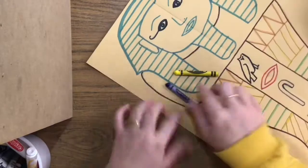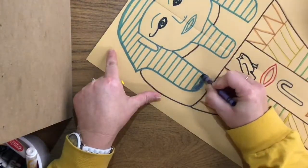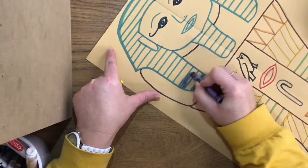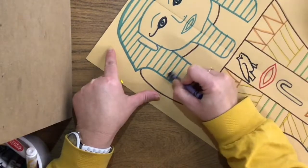You don't have to choose those. So when you color, color like an artist. We use a small circle motion. Make sure you color ooh-la-la and make it nice, filling in as much of the brown paper as you can and staying in the lines.